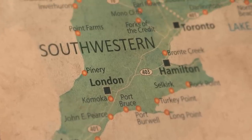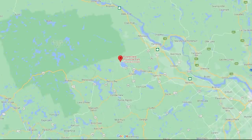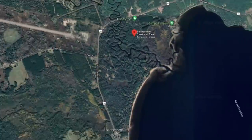Bonachare Provincial Park is a small park located in eastern Ontario. It is just south of the southeast tip of Algonquin Park. The park is on the shores of Round Lake and has the Bonachare River running through it. Here we are at site number 14, Tall Pines Campground at Bonachare Provincial Park.